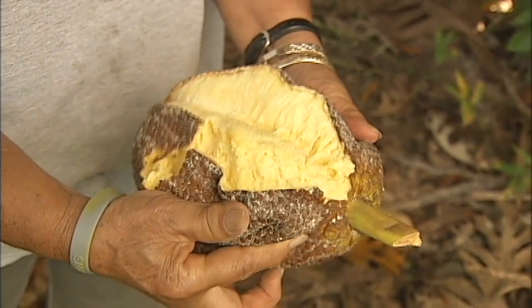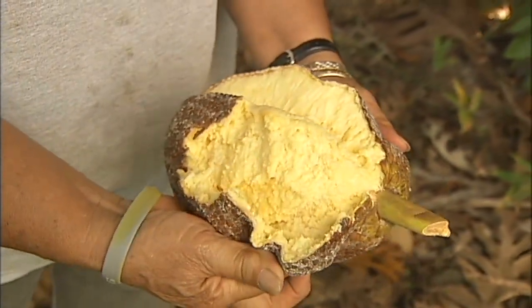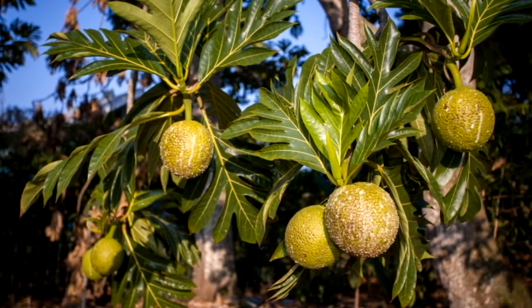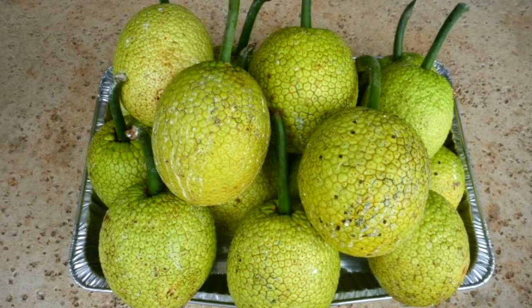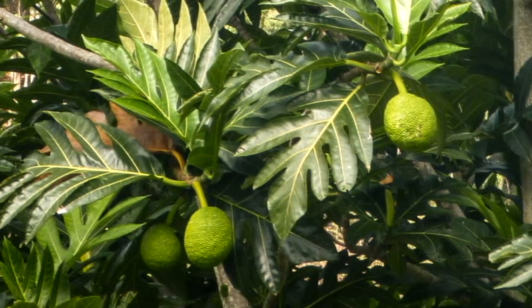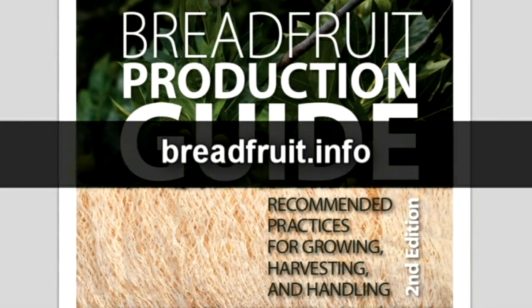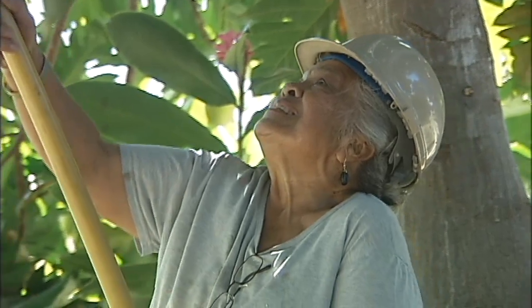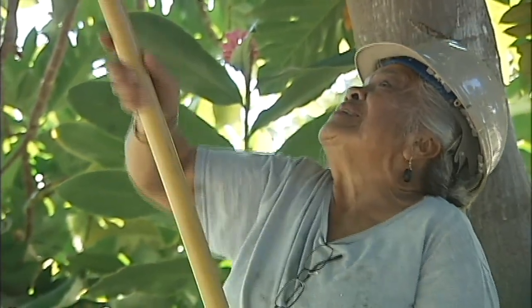A ripe breadfruit is beautiful and creamy yellow. There are over 120 different varieties of breadfruit. Three varieties in Hawaii are Ulu, the Hawaiian variety; Maafala, the Samoan variety; and Mainpatak, the Micronesian variety. Each variety looks different when it is mature — download the guide for detailed information. Once you have identified a mature fruit in the tree, you need to harvest it without damaging the tree, the fruit, or yourself.